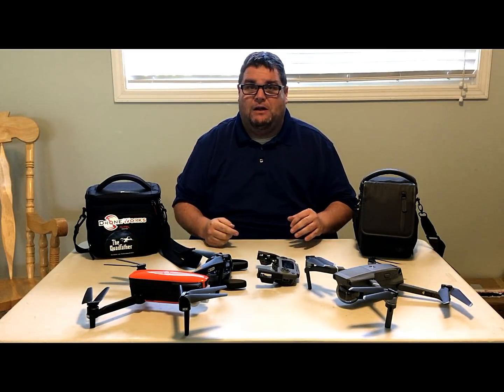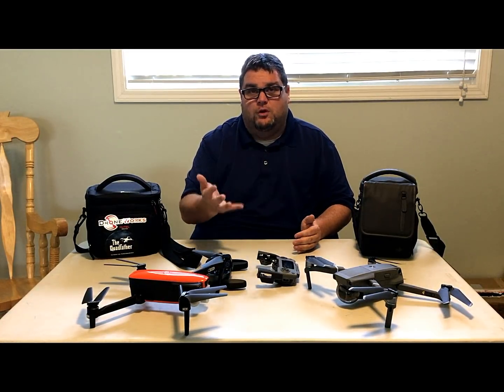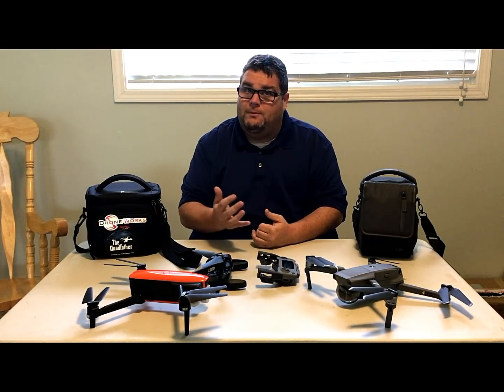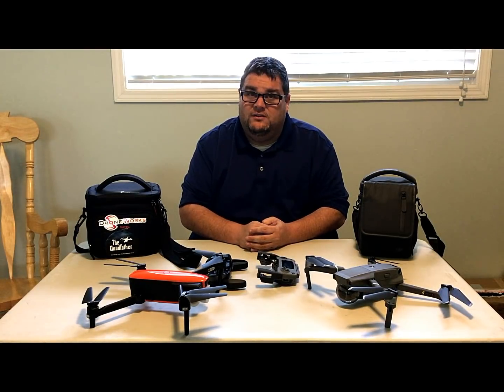If you want to purchase either of them, click the link below — Drone Works will get one shipped out to you right away. If you have any questions about these drones, photography, or drones in general, talk to the people at Drone Works or myself and we'll help you out. Thanks for watching, happy flying, and be safe.